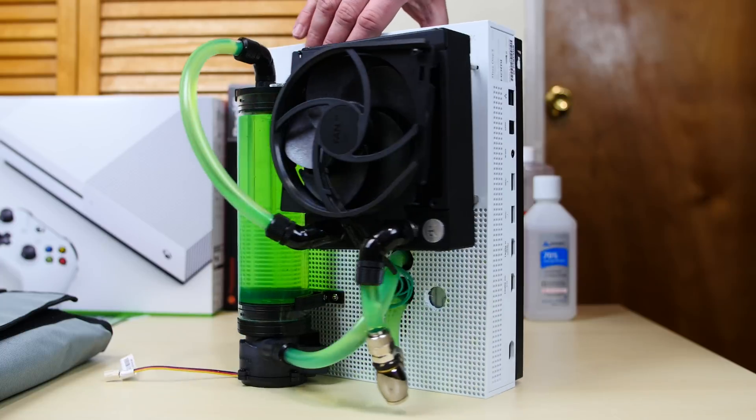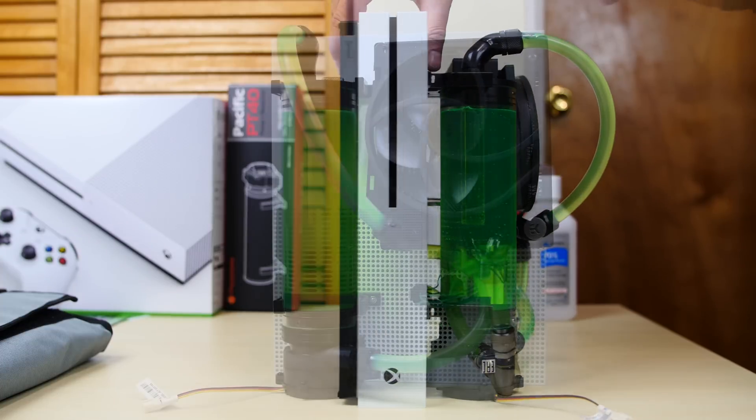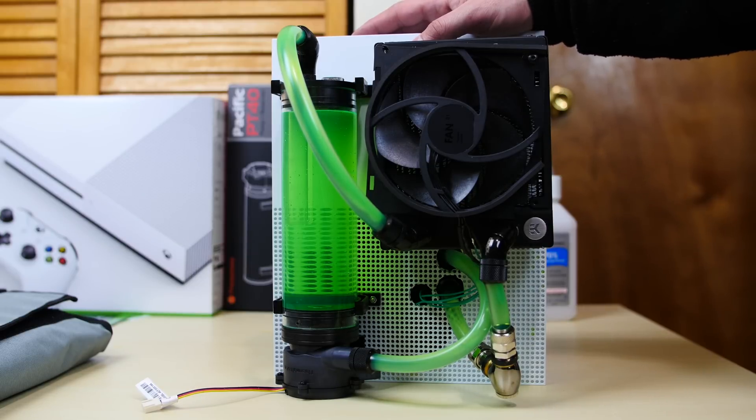Let me turn it around to the back so you guys can see the back. In the next video, I'll turn it on and we're going to test out its performance. I'm going to get a FLIR thermal camera to get the temps — it should be cool. I'm going to do some pretty nice B-roll, and the next video should be the last video for this series.